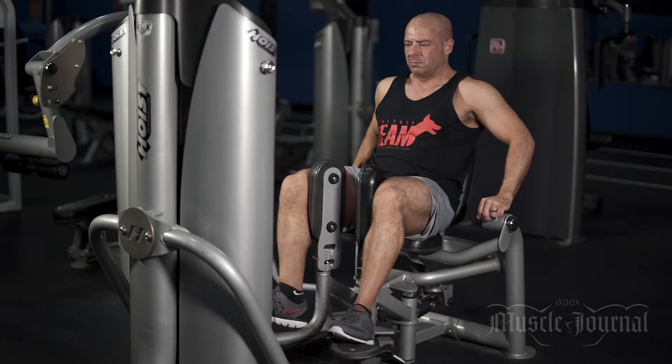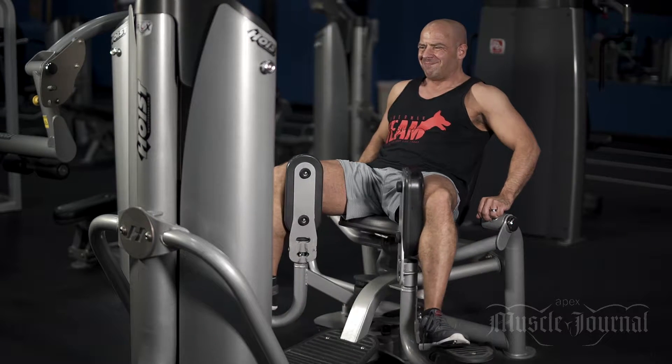This is the thigh adduction machine. It's great for developing the inner thigh.